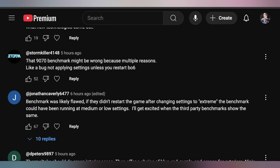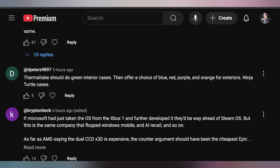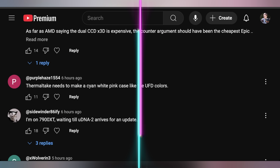Several viewers called out the 9070 XT IGN benchmark — Stormkiller said it might be wrong, Jonathan Keverly said it was likely flawed. I addressed that in the video; I talked about the problems with it and didn't leave it out. D Peter suggested Thermaltake should do Ninja Turtle cases — green interior with blue, red, purple, and orange exteriors. That'd be fantastic; the side panels could represent each turtle's headband colors. And Purple Hey suggested Thermaltake make a cyan, white, and pink case in UFD colors — Thermaltake, if you want to do a collab, we're in. Tower 600, 300, and 250 UFD editions, let's make it happen. We'll see you back here on Tuesday for more of the hottest tech news.